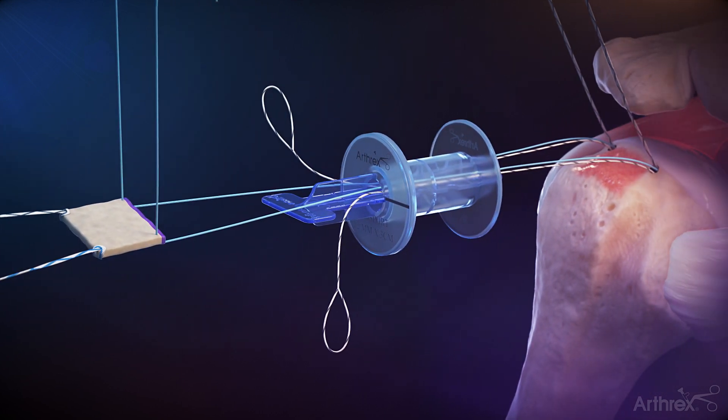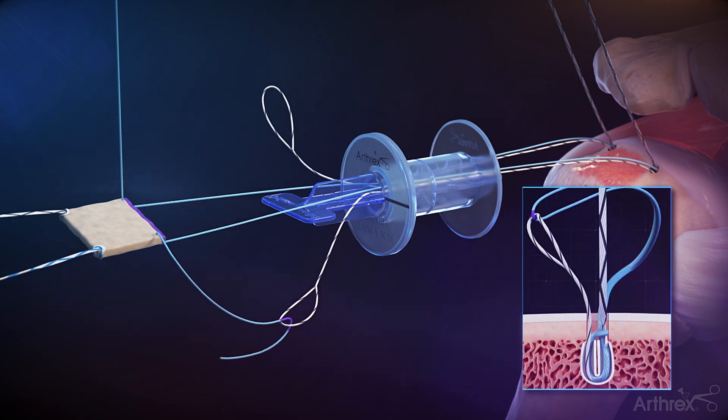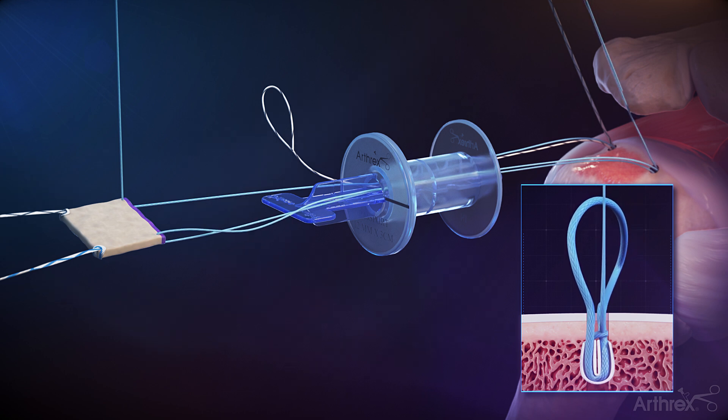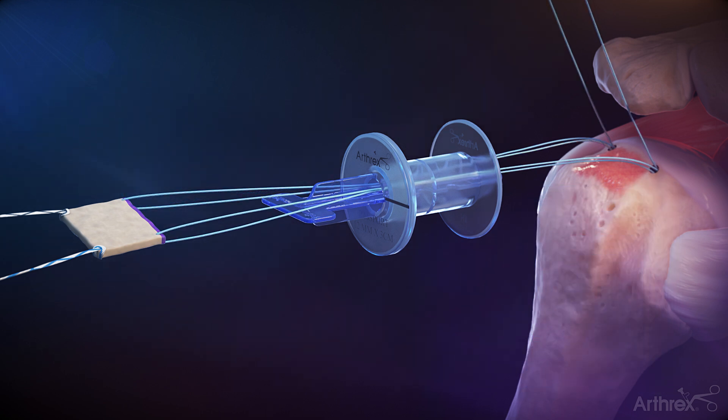Load the number 5 repair suture into the loop of the shuttle stitch and fold it over at the purple mark. Pull the tape end of the shuttle link from the percutaneous portal to convert the knotless mechanism. Repeat the steps for the other medial corner.